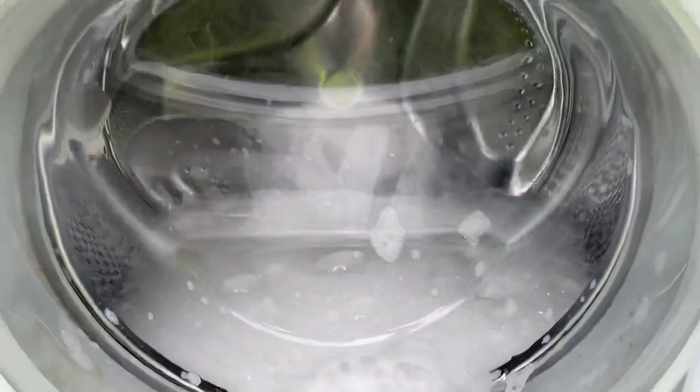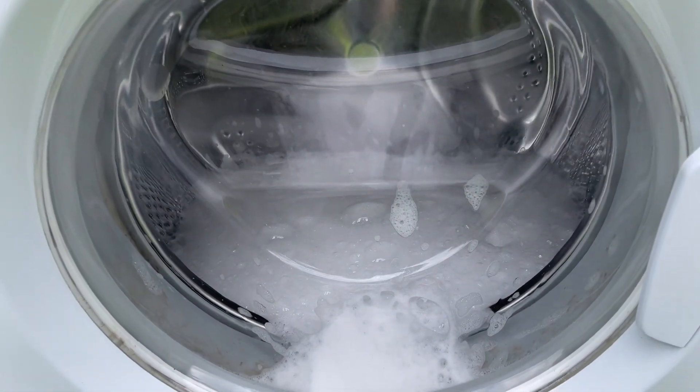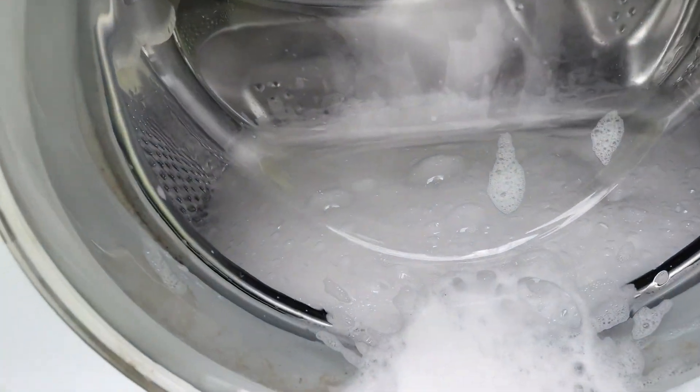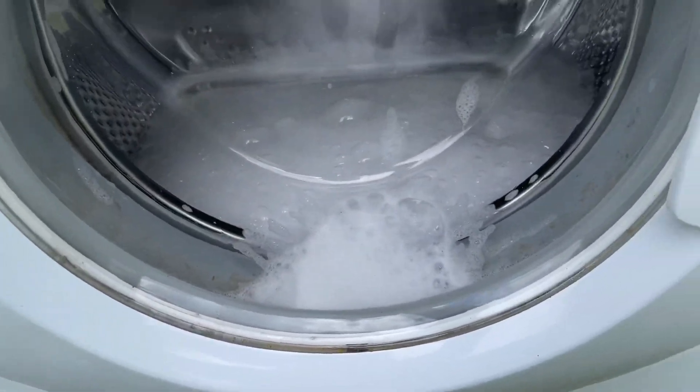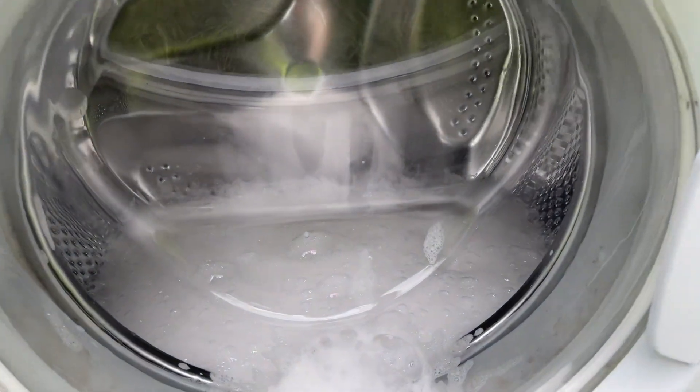It seems to be doing like a distribution, it's really short though, but it's still down here. It cleans it enough. As you can see, this machine has shredded the door seal in the past, but any machine can do that.